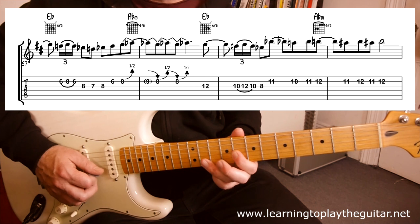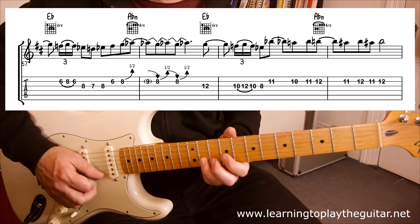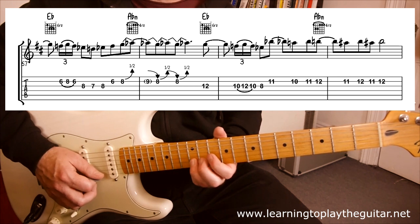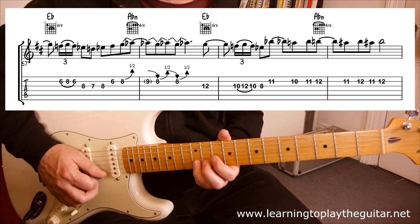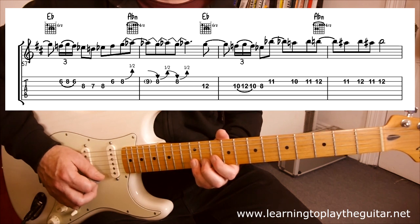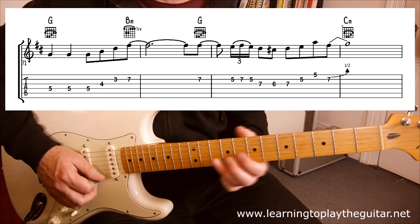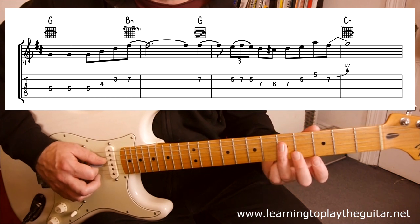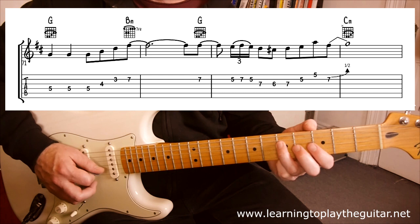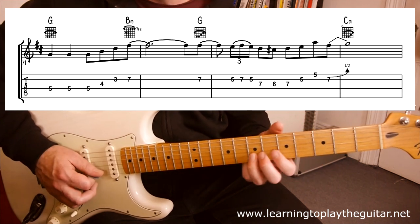Then we're going to go to 11, B-flat, 10, 11, 12 — I initially thought this was bends, but it sounds like he's plucking these notes. 11s and 12s, backwards and forwards. Then we jump to G major, and there's a little G major arpeggio from fret 5 on the D-string, diagonally across: 5, 4, 3 to a 7, with the B minor chord.